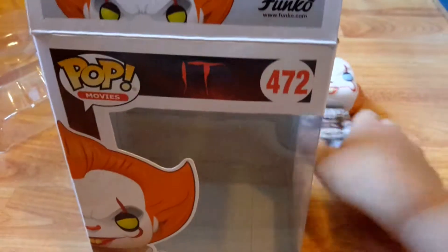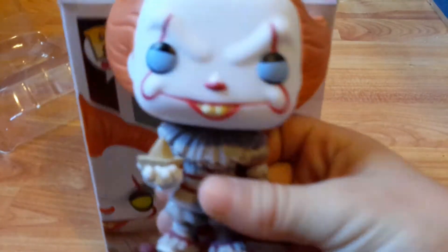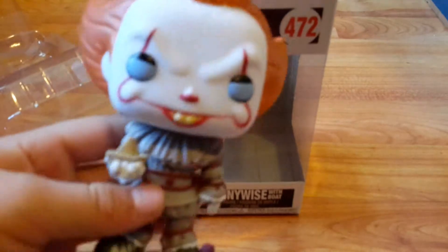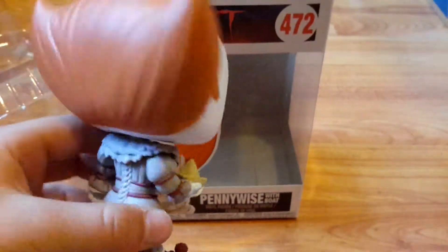This is a really nice pop — I like this pop a lot. They have a few different Pennywises; comment down below which one is your favorite Pennywise pop. I think mine would be the one where he's screaming. If I get the other pops I'll review them.